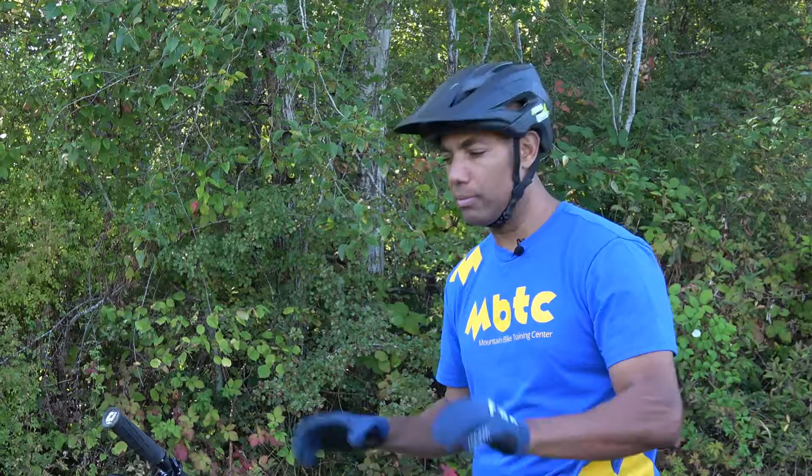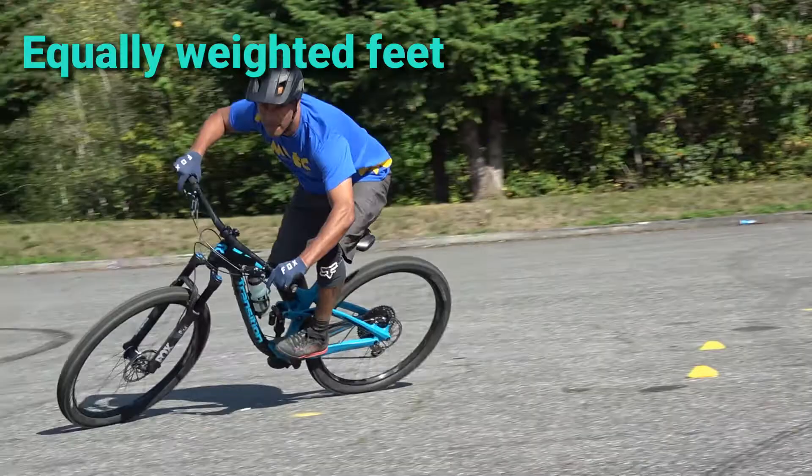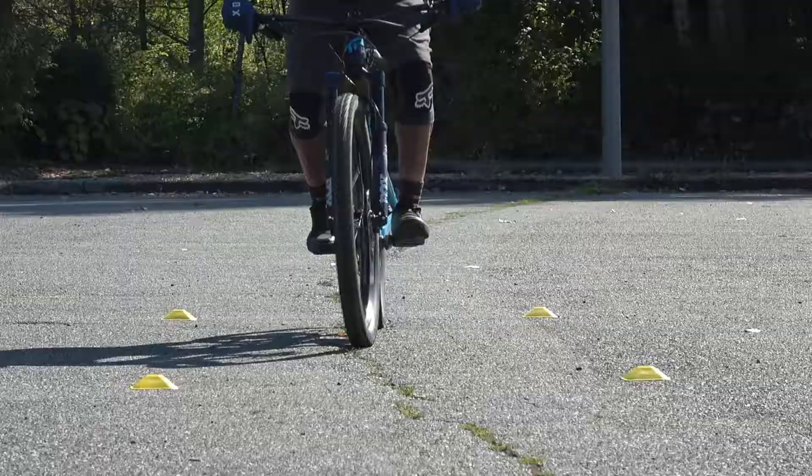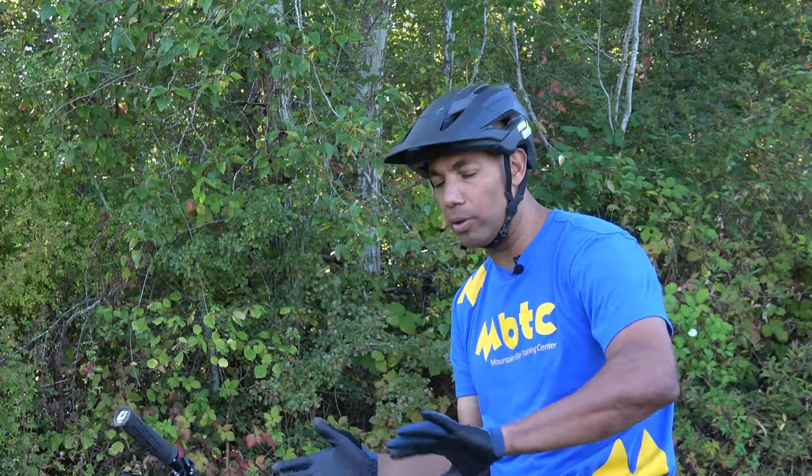Let's talk about balance. One of the basic points we're looking for on our bike is to be heavy on our feet, balanced over our feet, and lighten our hands. As we get into a corner, equal weight on our feet allows us to maintain our balance as we're leaning the bike making the turn. We still have one foot forward, one foot back, and we're able to use our wedge position to maintain balance through the entrance, middle, and exit of the corner.